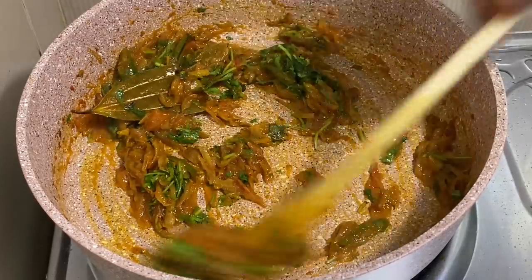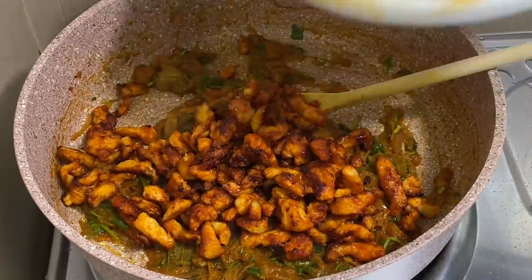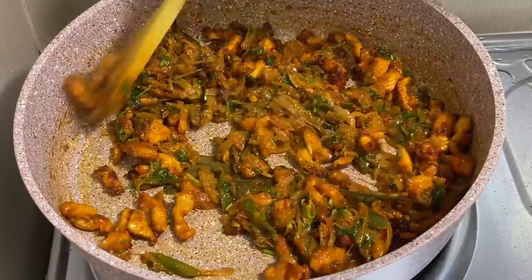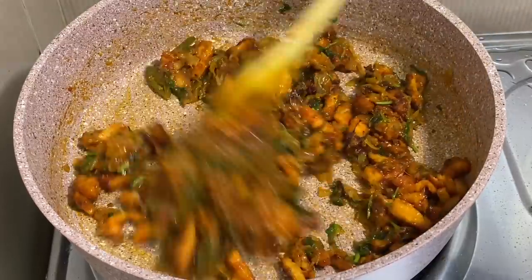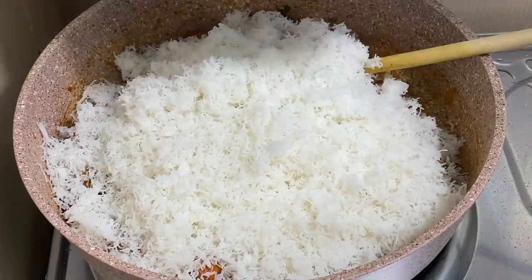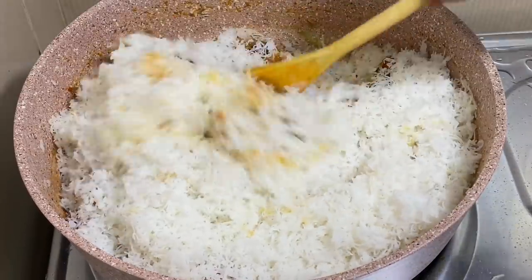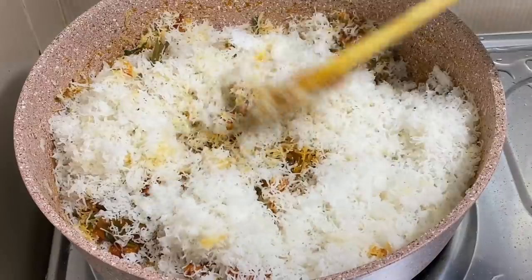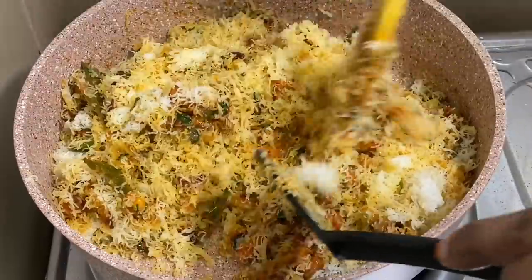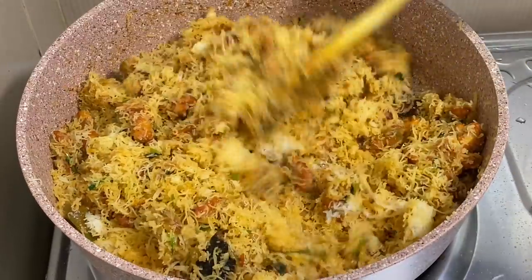Then we fry the chicken. Mix the chicken in a little bit and mix it up. We will be adding 1-2 ingredients, then fry it with 2 ingredients and add them into the mix.